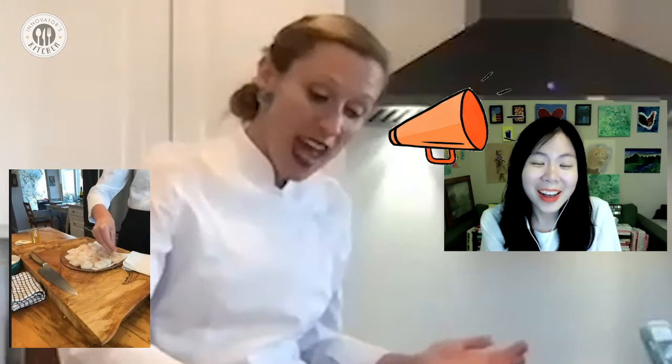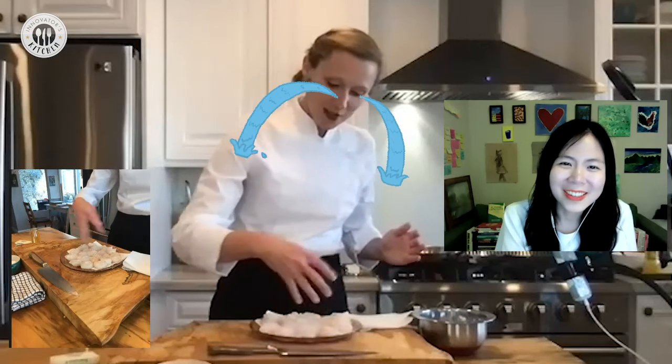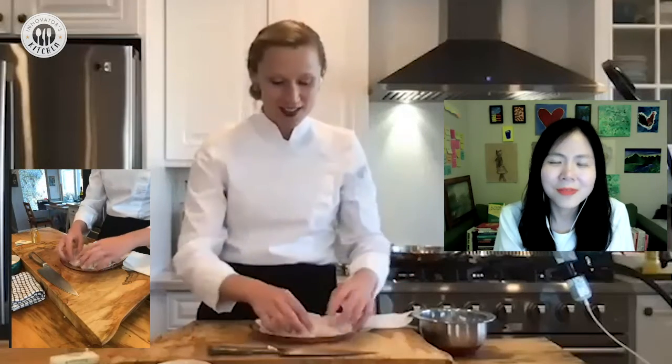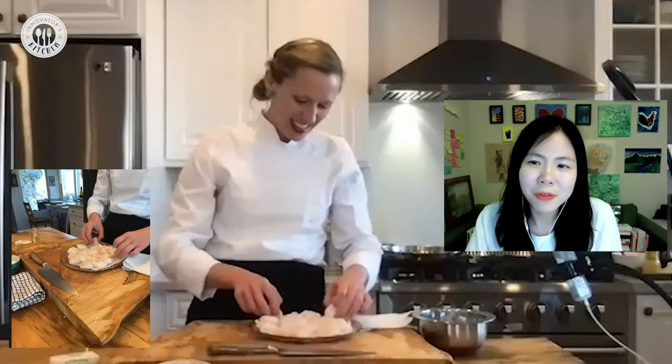Her chef yelled in front of all the other line cooks: "Eliza, don't touch the pan. Let it do its thing." She was mortified — not a great feeling. But in that moment she began to understand the value of trusting her hands and really taking time and patience, a virtue in a weird way.